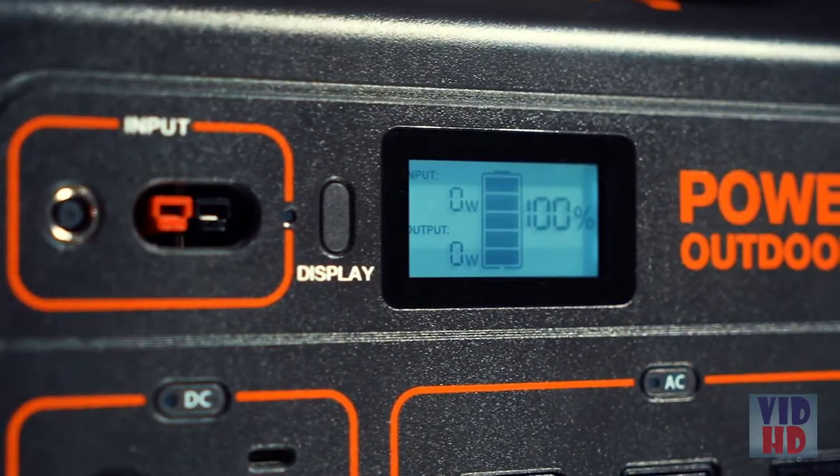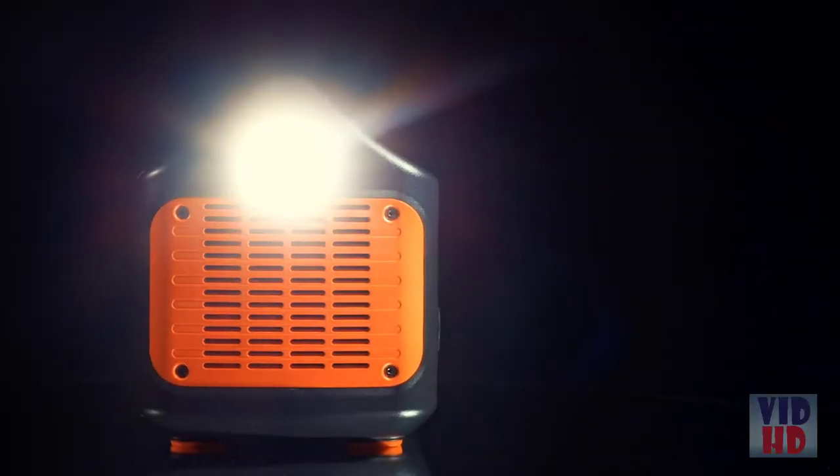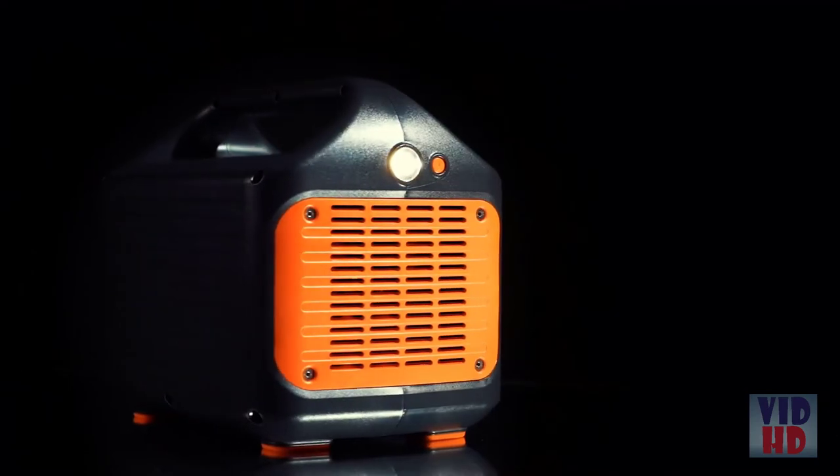A smart LCD display provides accurate input, output and battery level readings while the side of the unit features a bright LED flashlight with an SOS function in case of emergency.